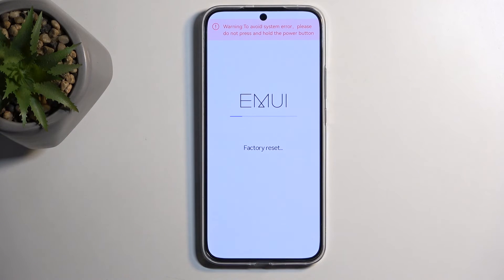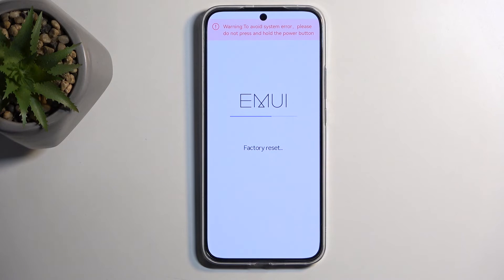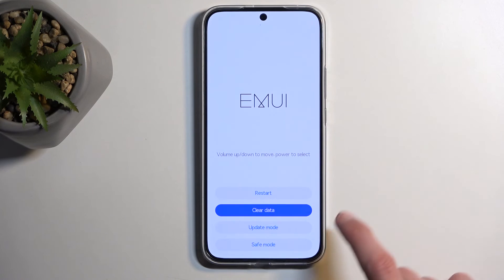This will now begin factory resetting your device, and at this stage it only takes a couple of seconds — should be almost done. You can select back and then restart, and now it will continue the resetting of the device in the background. This step will take a bit longer than typically when the device is turning on, so just let it run through.